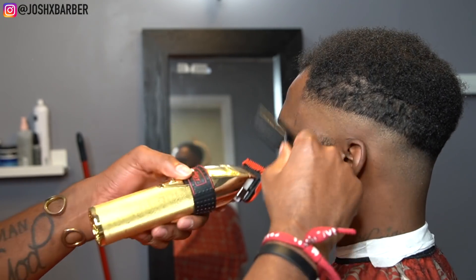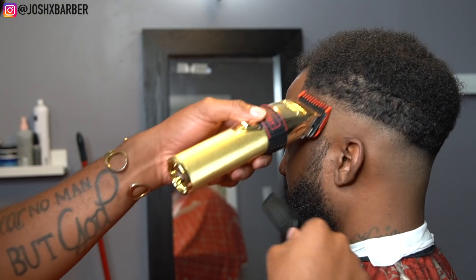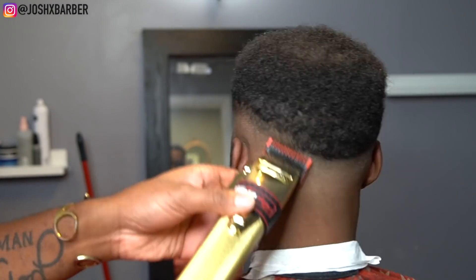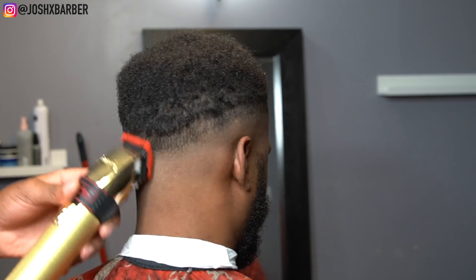Moving on to our next guideline, I'm going to go in with my lever all the way open with the number one guard, going up about another half an inch. One tip — like I always say — when you're setting in your guidelines, you want to make sure that the width of them are the same all the way around so it can be an even, balanced fade.